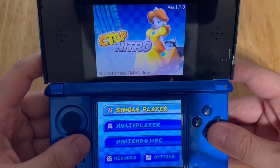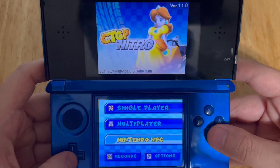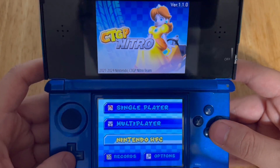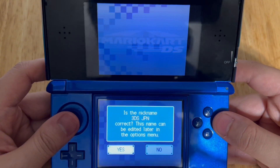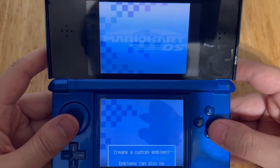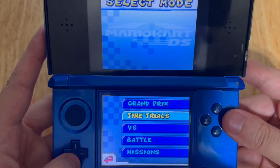There it is — CTGP Nitro! You can play single player, multiplayer — I don't know if CTGP Nitro has their own servers, but if anyone knows, let me know in the comments — records, and options. Let's go to single player. If you get any prompts, just press A, it doesn't matter. Now let's go ahead and play single player. We're going to go to Versus, so we can pick whatever map we want.